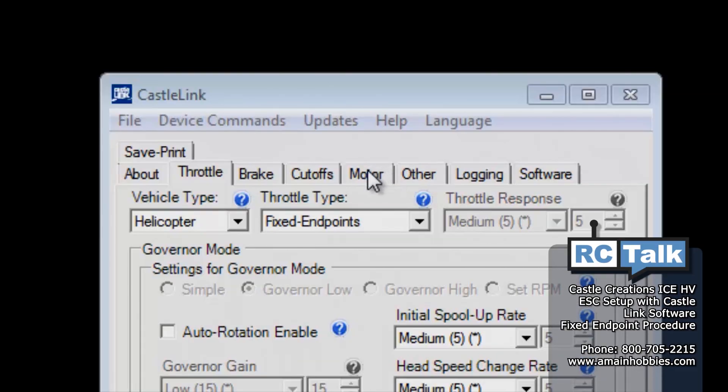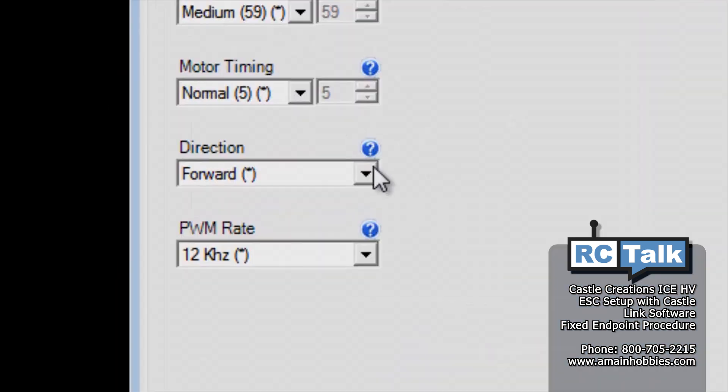You can also reverse the motor direction within the Castle Link software under the Motor tab. Don't forget to hit the Update tab when finished.